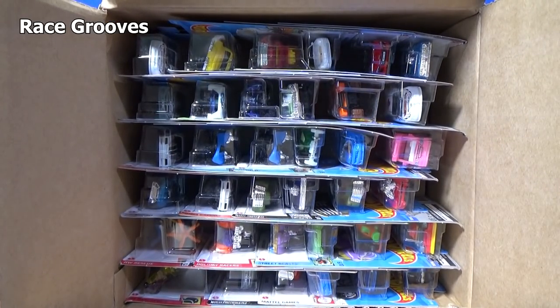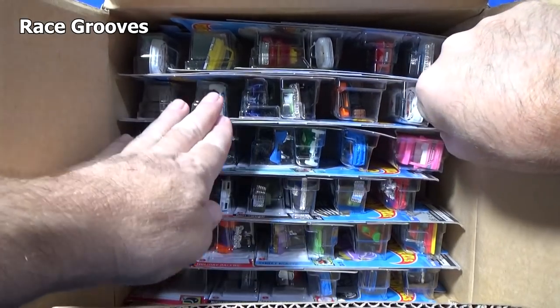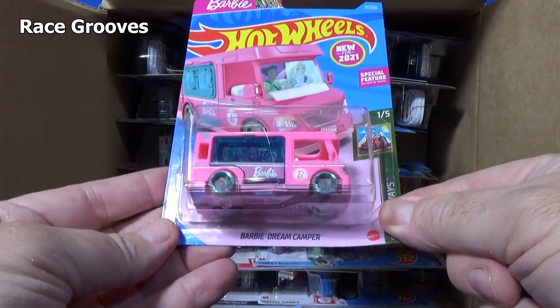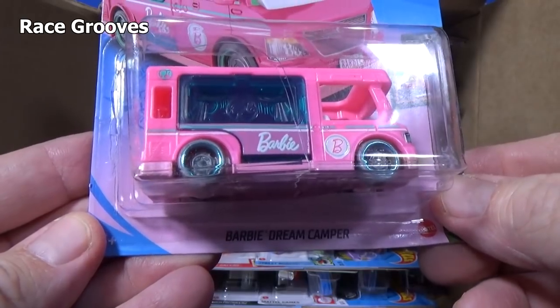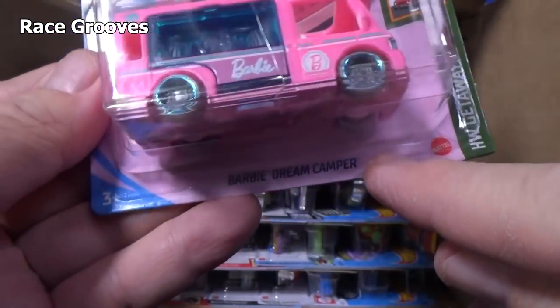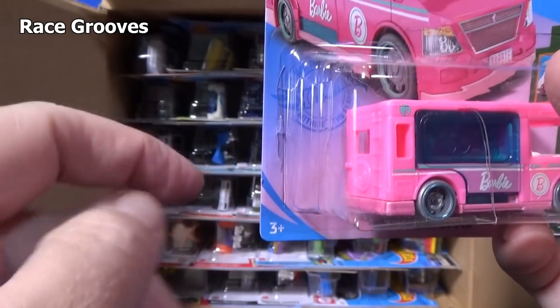I think there are three new models in this case. You can't miss that pink — here you have the Barbie Dream Camper. I've been seeing pictures of this online and I didn't notice that the blister right here is pink too, to go along with the car, because normally it's white in the back.